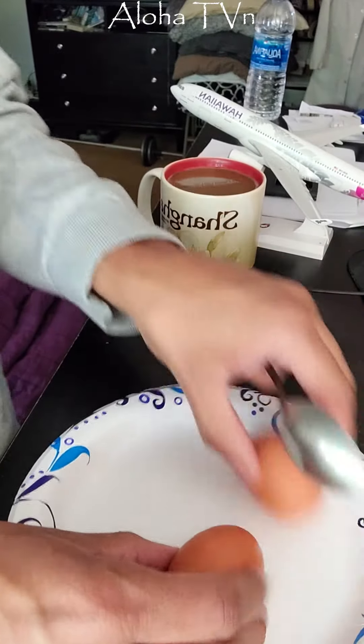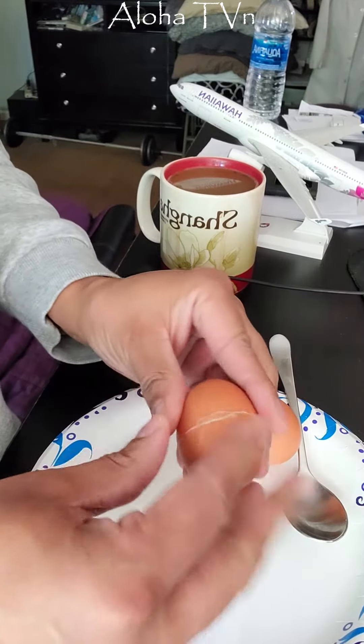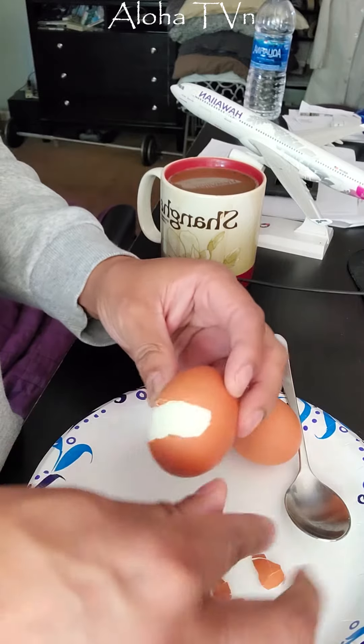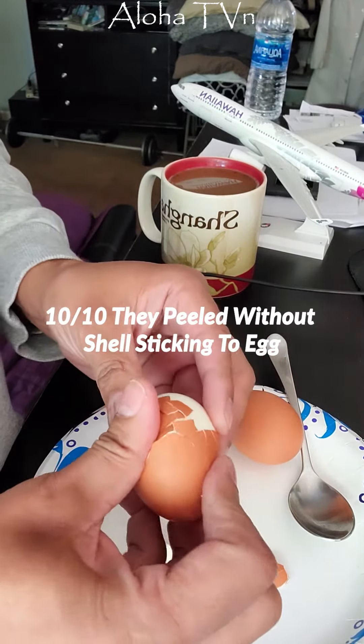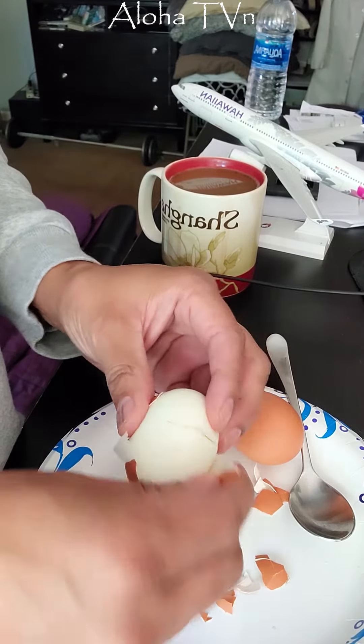Okay, let's see how they peel. It's not sticking — it worked! Look at that, it didn't stick.